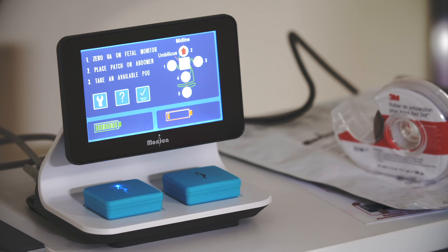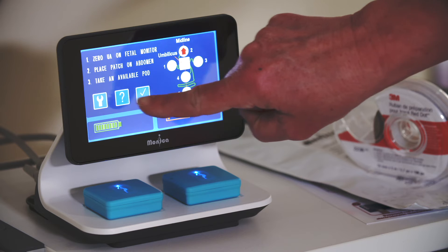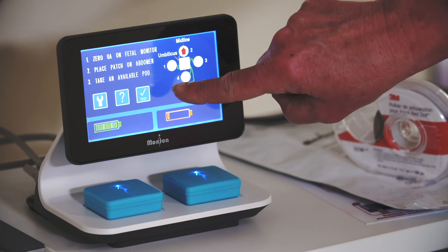Above the battery icons are three buttons: a wrench icon providing access to the setup menu, a question mark icon to access help, and a button labeled test.